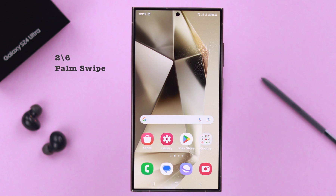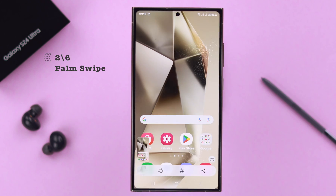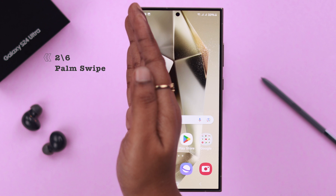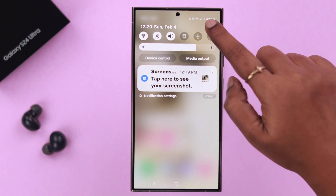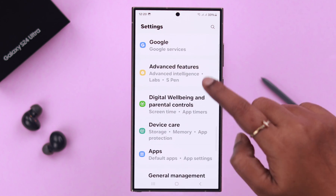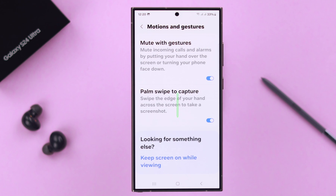The second quickest way is by palm swipe. On your screen, swipe your palm left or right and that's it — you've taken a screenshot. If palm swipe is not working, from your phone settings go to Advanced Features, then Motions and Gestures, and make sure the Palm Swipe to Capture option is toggled on.